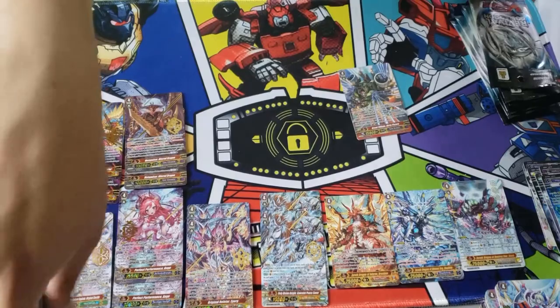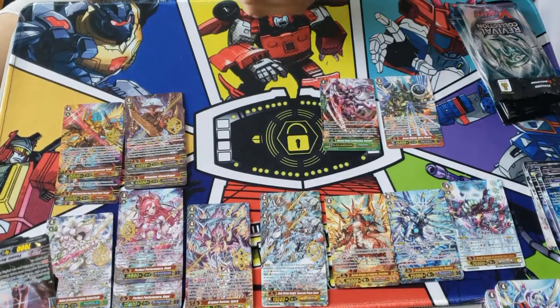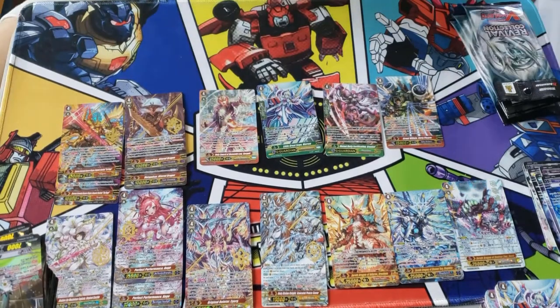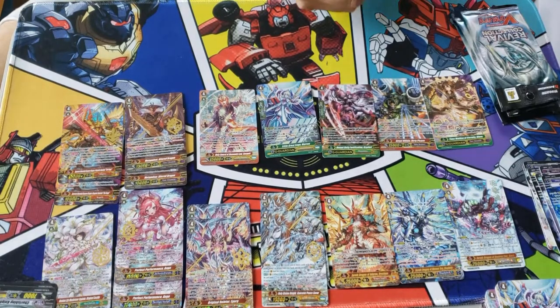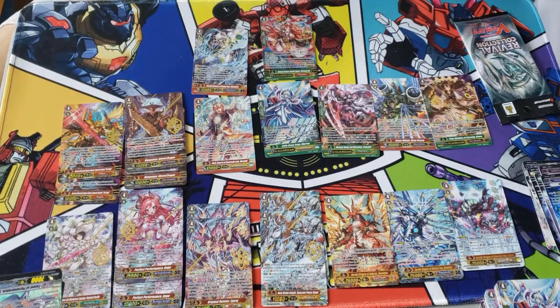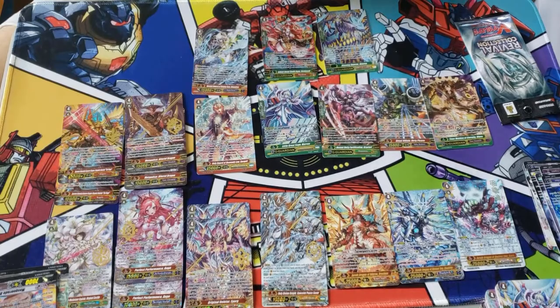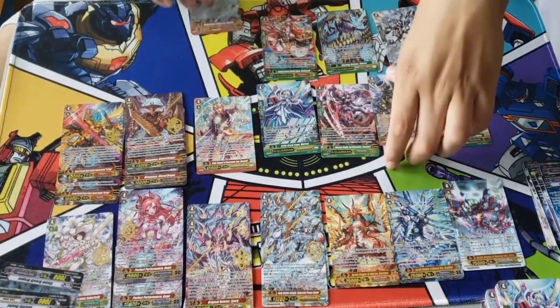G Guard for Tachikaze, G Guard for Grand Blue — really good box. We pulled the Stride for Spike Brothers, G Guard for Mega, G Guard for Rapazin, Stride for Gold Paladins, G Guard for Gear Chronicles, Stride for Aqua Force — definitely has value. G Guard for Murakumo, G Guard for Link Jokers, G Guard for D-Police, and another G Guard for Gold Paladins. Pretty good box.